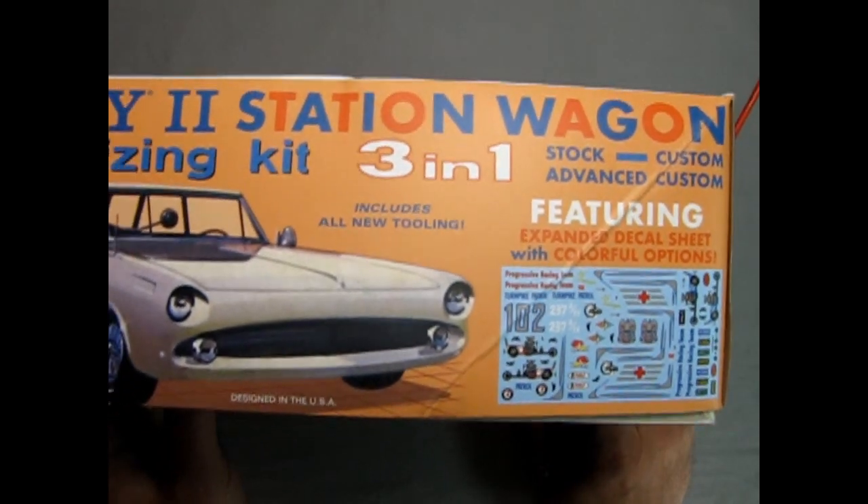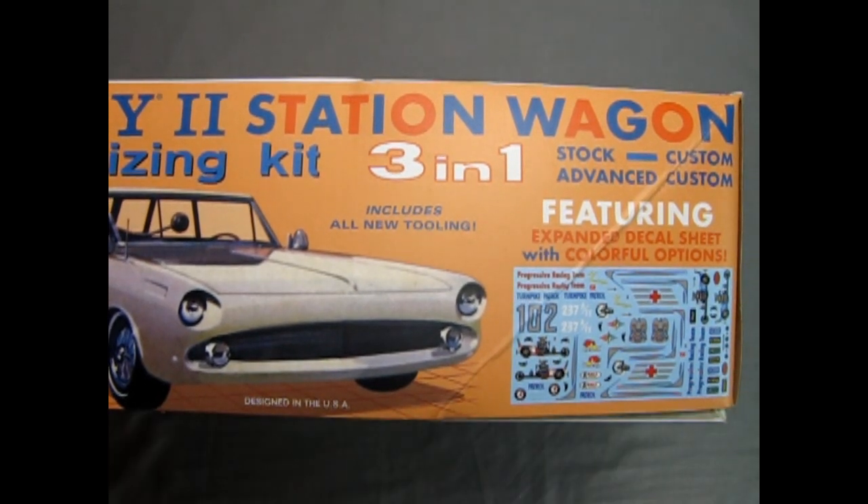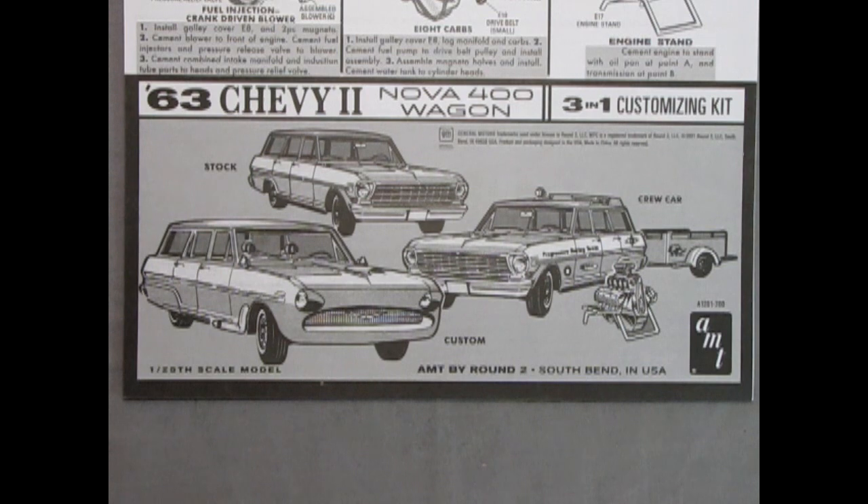Here we have the full decal sheet, as well as the instruction sheet for our 63 Chevy 2 Nova 400 wagon, the 3-in-1 customizing kit. I always like to show the instructions here just in case you're wondering how the kit goes together. This is the best way to show us step by step. Here we have the stock version of the car, the crew car, and the advanced custom.